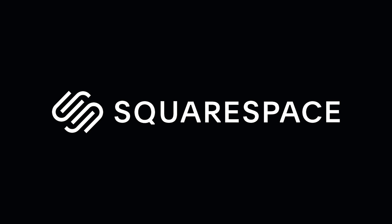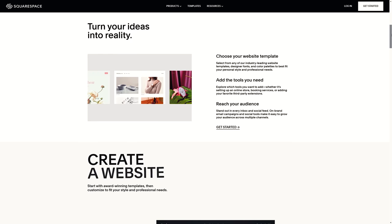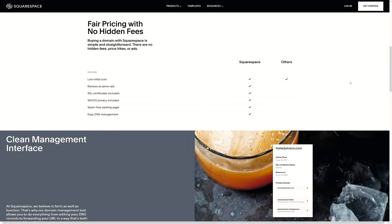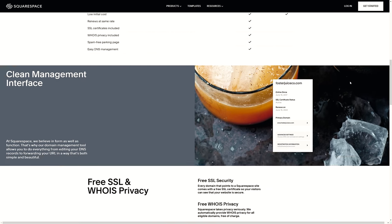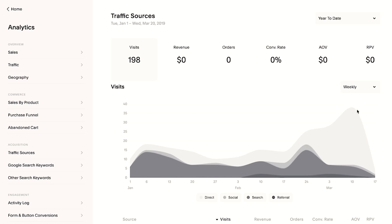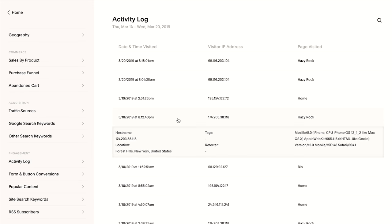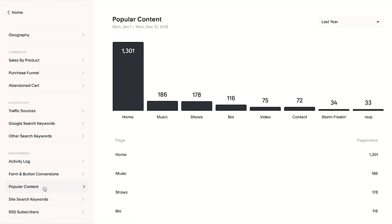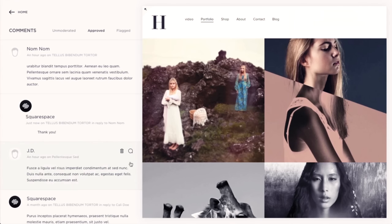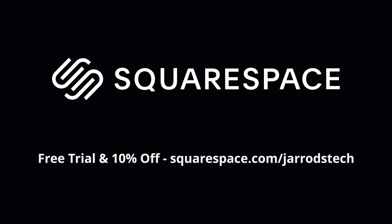Now for more information on our sponsor Squarespace — a powerful online platform for creating websites. You can also purchase domains with free Whois privacy and a beautiful parking page. Squarespace gives you easy-to-use analytics to see where visitors are coming from, what devices they're browsing with, and more useful page view trends. You can even create a community on your site with the integrated comment system supporting threaded replies and likes. Go to squarespace.com/jarredstack to build your website with a free trial and save 10% off your first website or domain purchase.